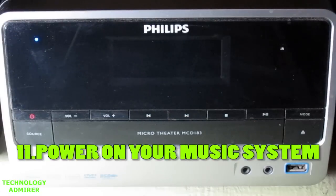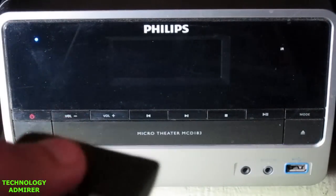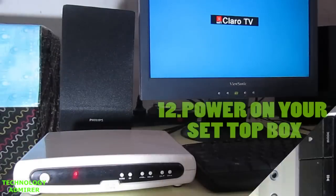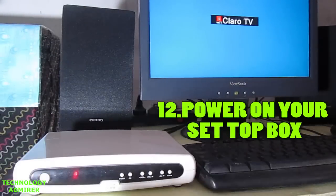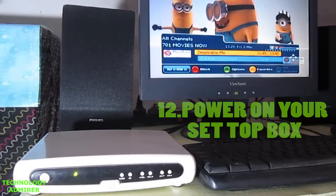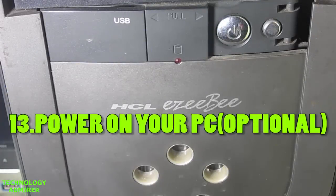After that, turn on your music system which is connected to your TV tuner card using the 3.5mm audio cable. The last thing you are going to do to watch TV is turn on the setup box — and there you go, you can now watch TV using this TV tuner card.